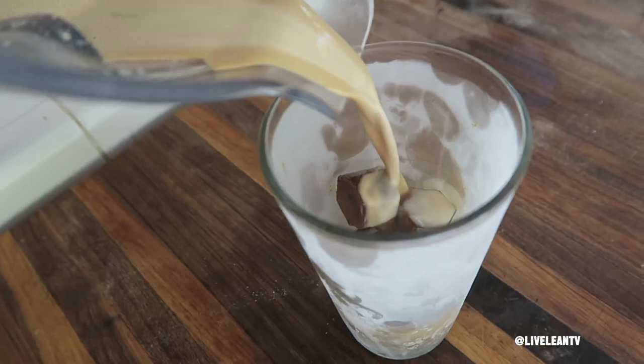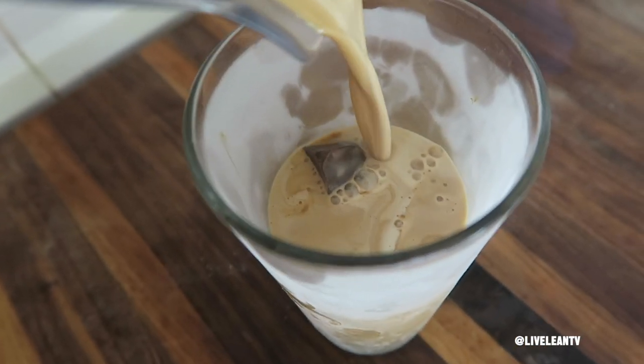On today's episode of Live Lean TV, I'm going to show you how to make a delicious French vanilla iced coffee protein shake recipe. Let's check out the ingredients.